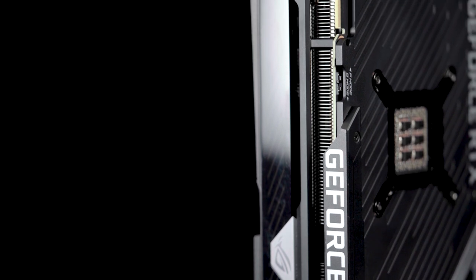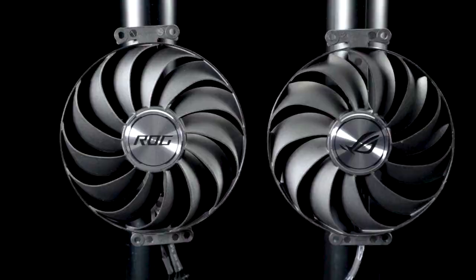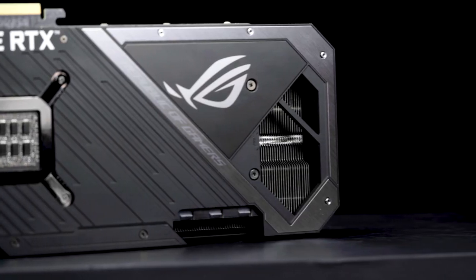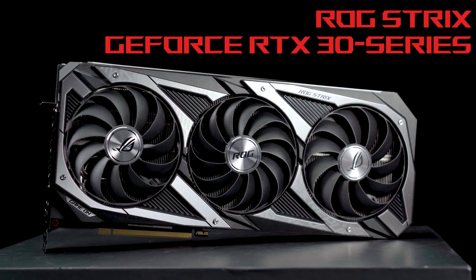We carefully designed each component of the new ROG Strix GeForce RTX 30 series graphics cards to work better together without compromise. Raise your game today with the next generation of ROG Strix.